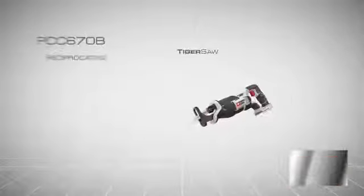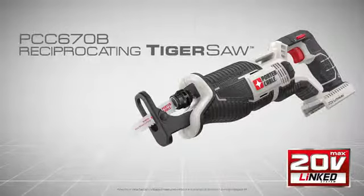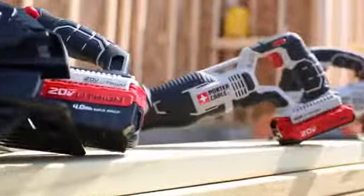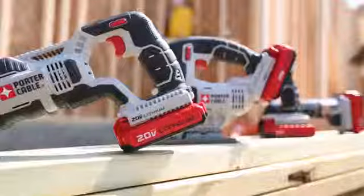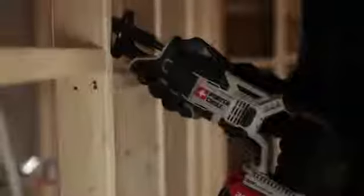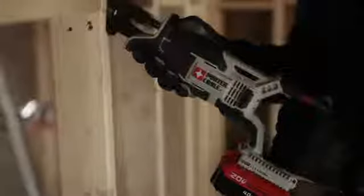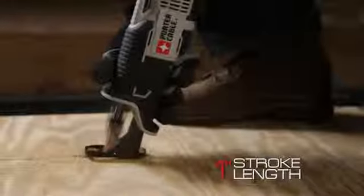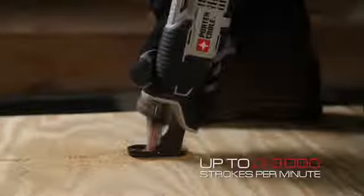Introducing Porter Cable's new 20 Volt Max Lithium-Ion Reciprocating Tiger Saw, PCC670B. Part of the new growing line system of high performance tools, this Tiger Saw delivers the speed of cut demanded by the user with a high performance drive train, 1 inch stroke length, and up to 3,000 strokes per minute.